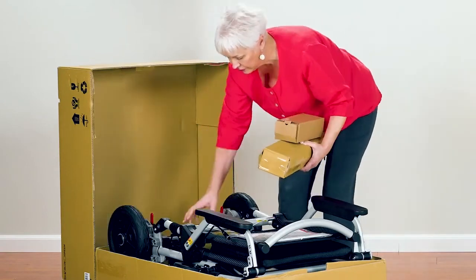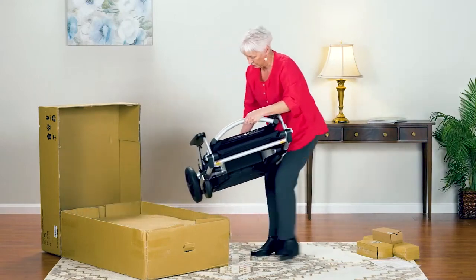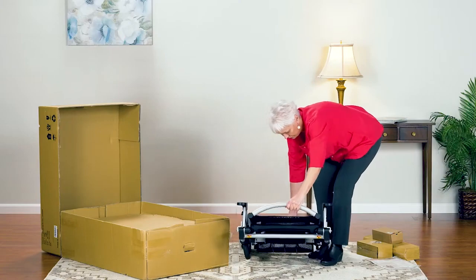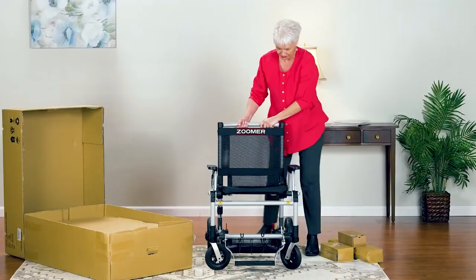You can put aside these boxes and remove your new Zoomer. It's just 52 pounds, lighter than most powered mobility products. Simply pull this cable and just like that, the Zoomer unfolds.